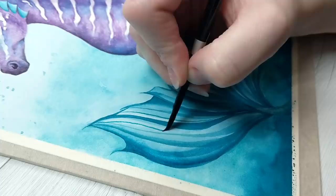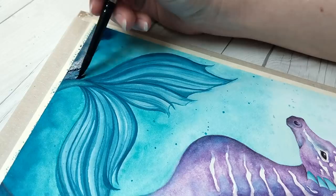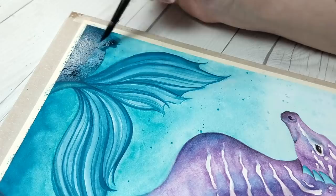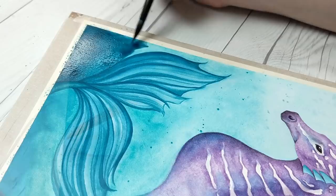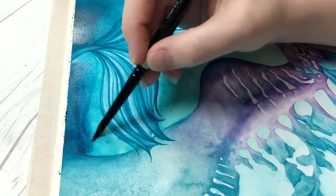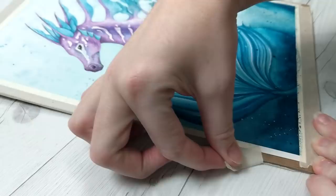My final tip is to paint what you love and to paint it a lot. In this video, you've been watching me repaint this hippocampus, which was one of the first full watercolor pieces I ever created back in 2015. While I typically paint real animals and more specifically portraits of those animals, I also really enjoy animal-based mythology. You won't find much else in my portfolio, and if I had tried to force myself to paint everything always instead of sticking to what I was excited about, I would have never lasted for as long as I have in this medium or career.